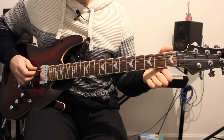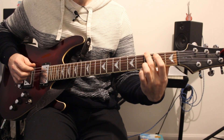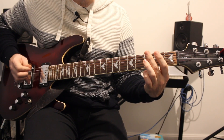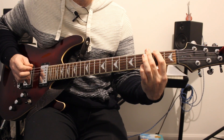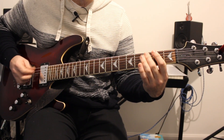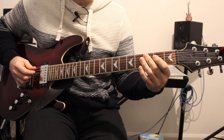Then an open A string, back to fret 3 on the dropped D string, and then a 2. Putting that with the first part it sounds like this. Slowly it goes like this.